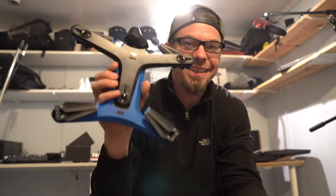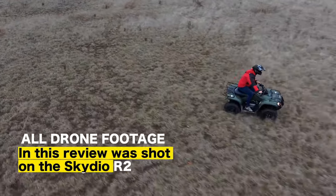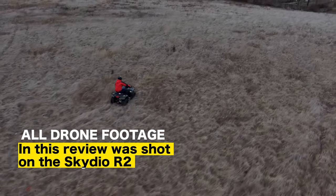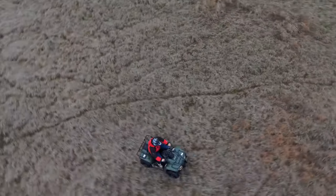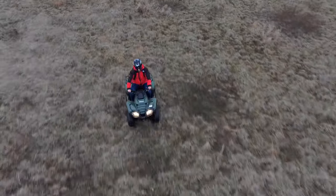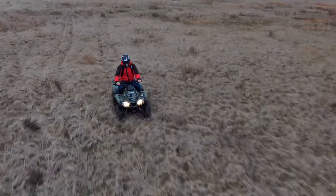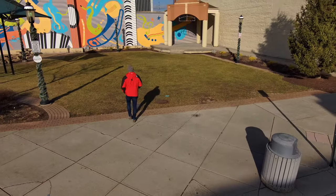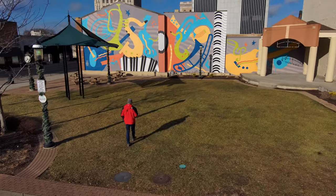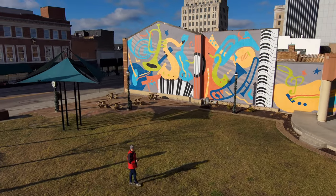Hey guys, my name is Eric and I'm the Techie Agent. Today we're taking a look at the Skydio R2 autonomous drone. This is going to be a two-part video series review. The first part, which you're watching right now, is mostly informational — covering some shortcomings, strengths, and my general thoughts and impressions of the drone.